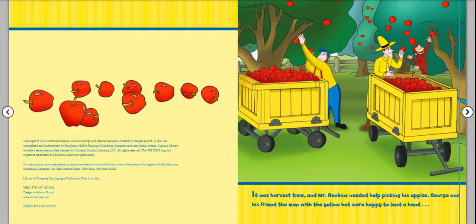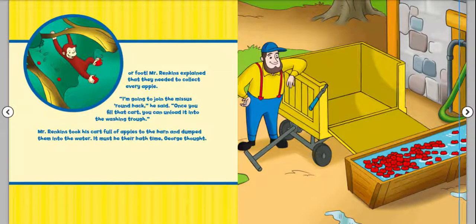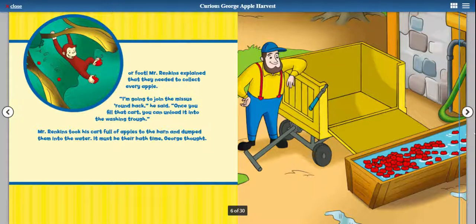It was harvest time, and Mr. Rankins needed help picking his apples. George and his friend, the man with the yellow hat, were happy to lend a hand — or foot, because monkeys have feet that look like hands. Mr. Rankins explained that they needed to collect every apple. "I'm going to join the missus round back," he said. "Once you fill that cart, you can unload it into the washing trough" — that's this part over here, where they're going to wash the apples.